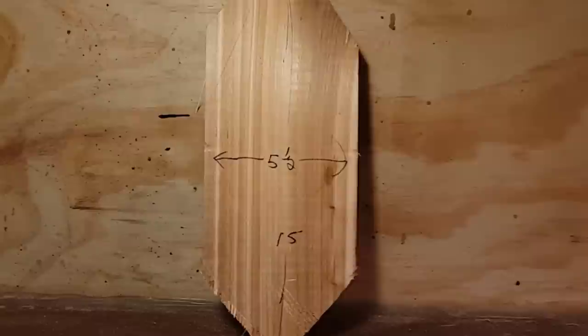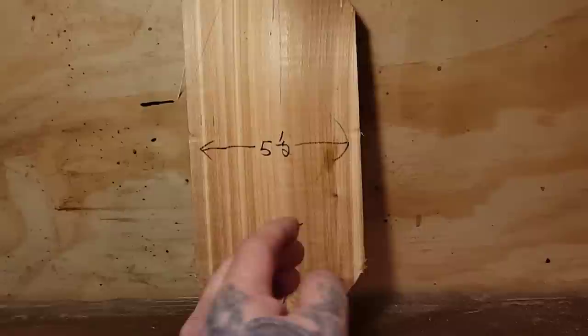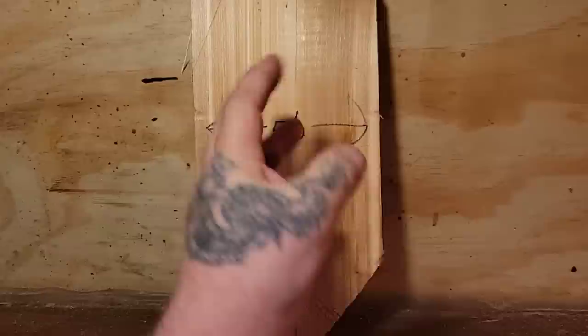Hello everybody, today we're going to be doing something a little bit different, and this is for the very very beginner Dremel carver. This is a piece of fence board - it's new, you can use an old piece. It's a five and a half, what they'd call a one by six. You can use a one by eight, a one by four, whatever you want. A thicker piece of wood would be better - this isn't even a true one inch, it's like three quarter inches, and it's 15 inches tall.